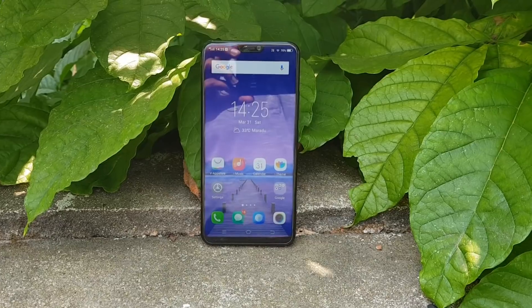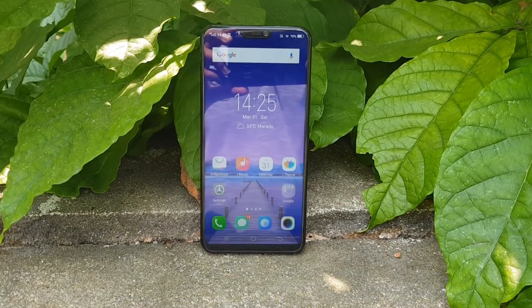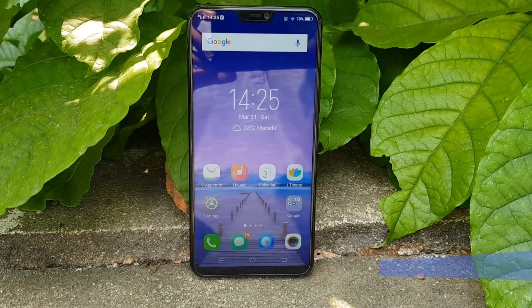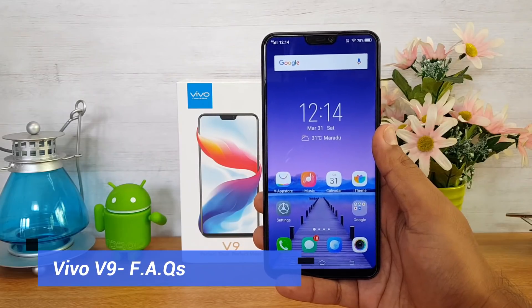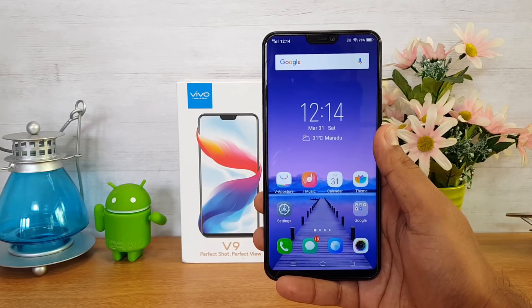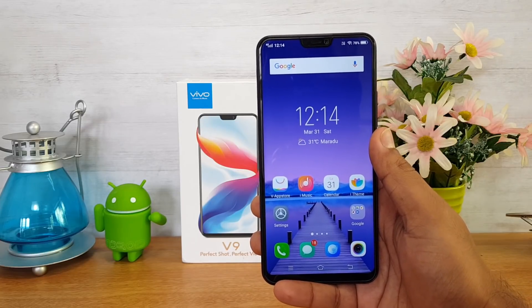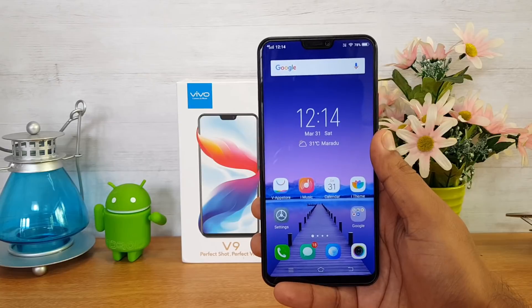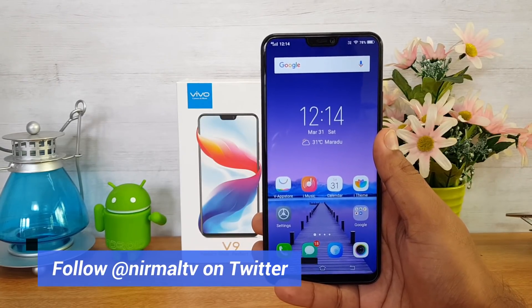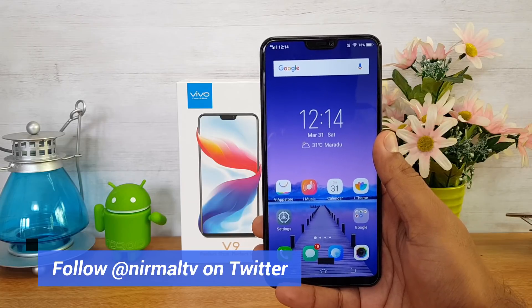Hello friends, welcome to Techniqe. This is Nirmal here and in this video we're going to do an FAQ on the new Vivo V9. We've been getting a lot of questions on the Vivo V9, which is a flagship device from Vivo in India. It comes with a lot of interesting aspects and the pricing is ₹22,990 — so that's 23k for the 4GB RAM and 64GB storage variant.